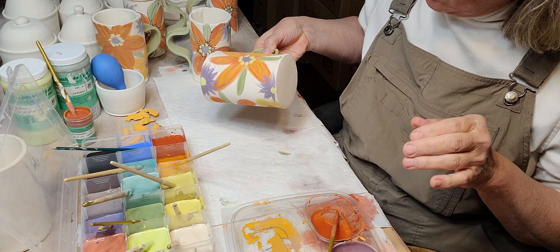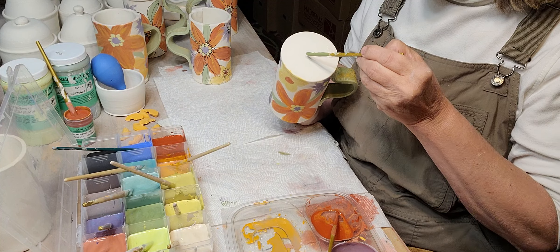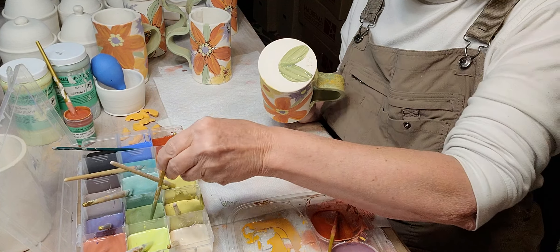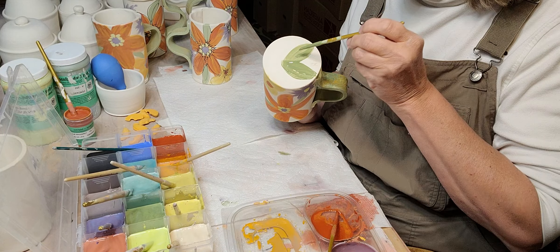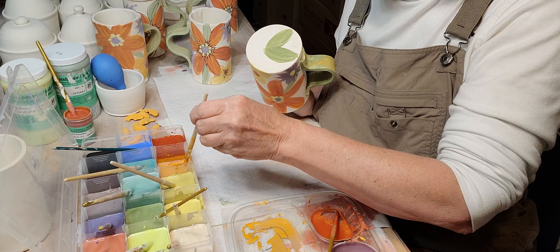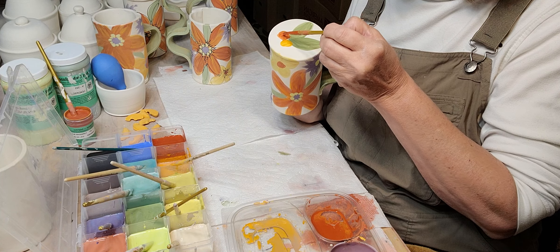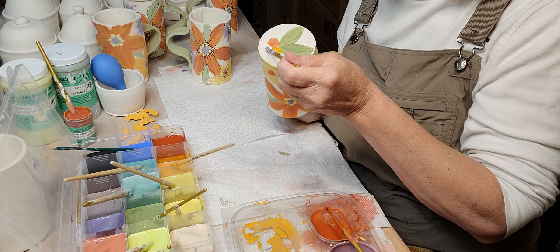I'm going to put something on the bottom — I don't want a whole busy thing, but just a little something so that when you pick up the mug and look at the bottom it's got something interesting to see. I chose some colors from my flowers — a little bit of red, just a little bit of purple — so it's all tied together.